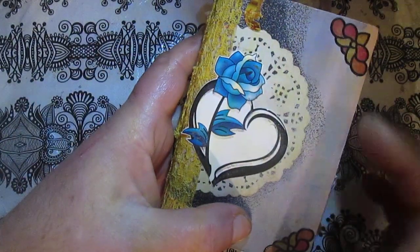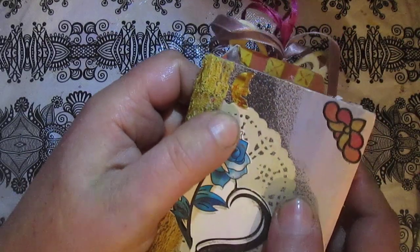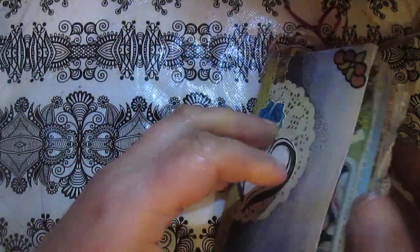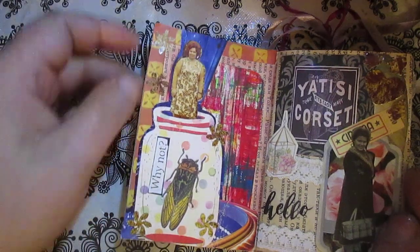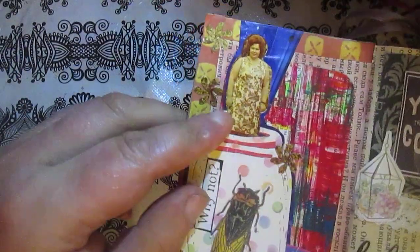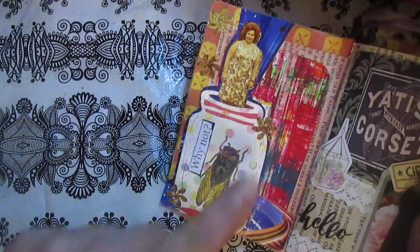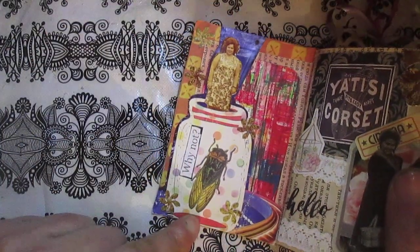You will see just a doily, some stickers, and this moon - I hope you can see it - I punched from some old photo. This rose is just fascinating. On the first page you will see a photo with a lady. That photo had many trees with flowers, so I punched this flower and this moon from the rest of that photo. I used my die cuts.